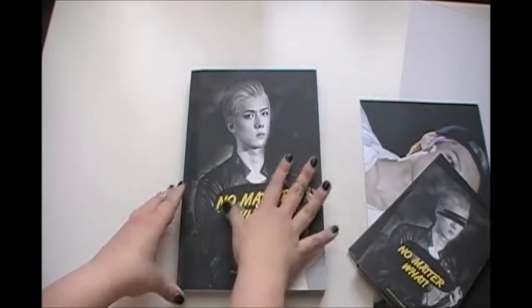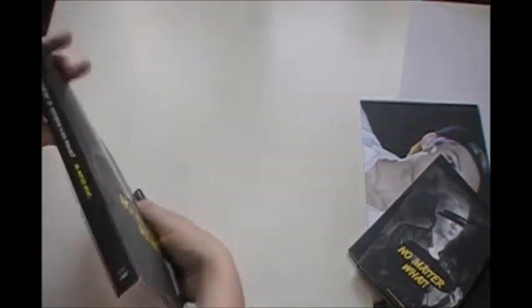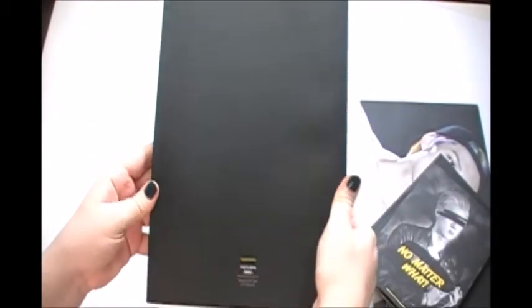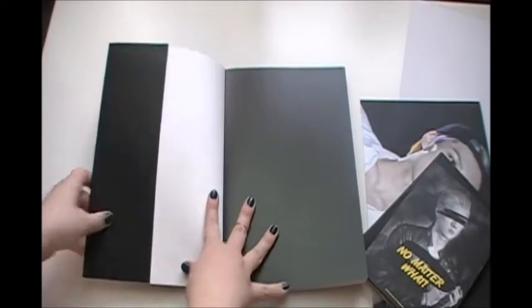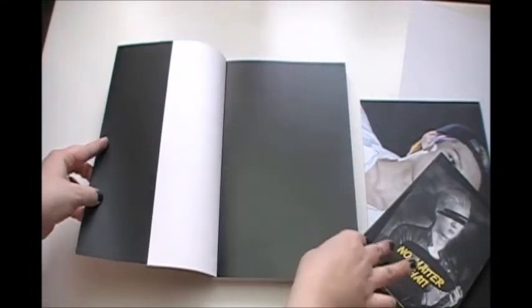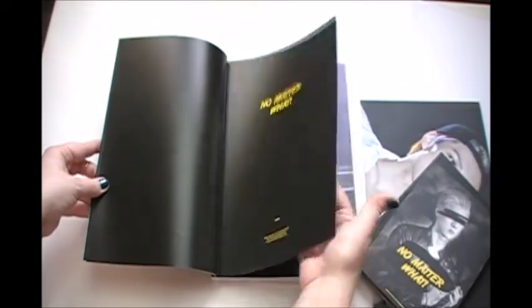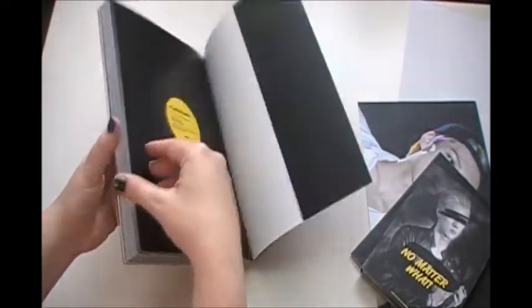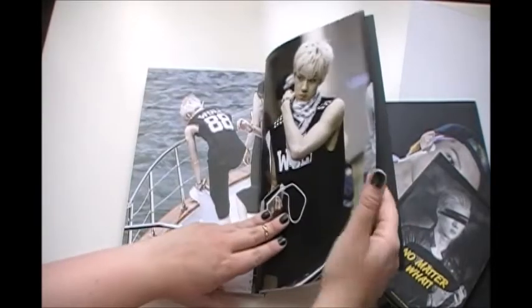I love it. I love the design and everything. He looks very, very, very gorgeous on this photo. Here's the side, and then here's the very plain bag. Here's the first page. And then it says no matter what — Iridescent Boy's first photobook and DVD. And then it starts. No matter what, only for EXO-CBX project. And those are the last pictures.